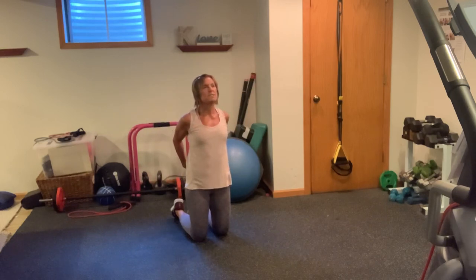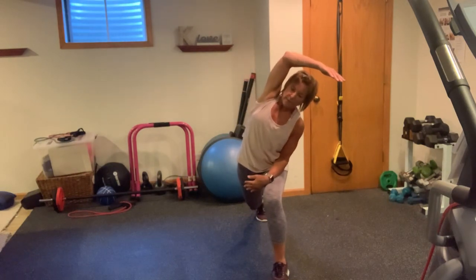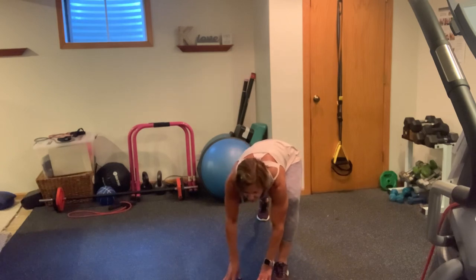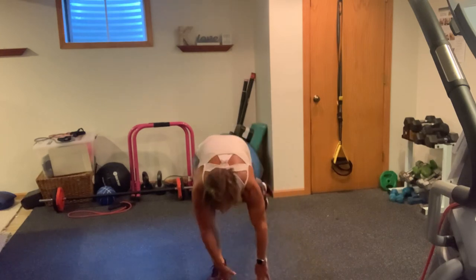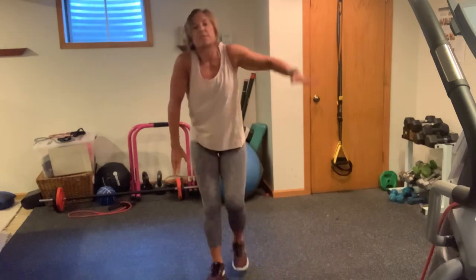Grab your hands behind you, squeeze your shoulder blades, lift up — chest is lifted. Inhale, exhale. Again, inhale and exhale. Beautiful. Step one foot forward, bring the other one up. Going into a lunge stretch here — big reach overhead. Both hands to the floor. Press through. Try to get that heel of your back foot on the floor. Step in with the back leg, switch legs, hold here.